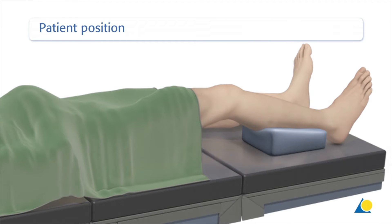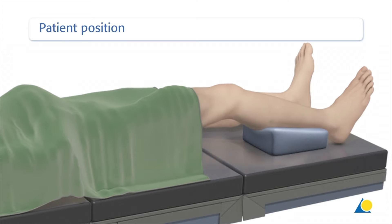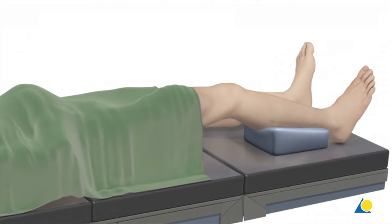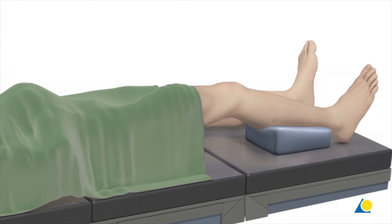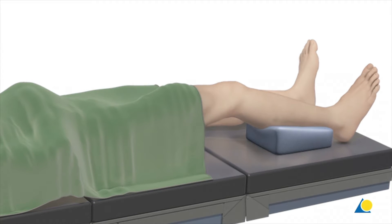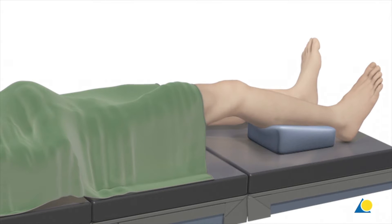When an anterior approach is planned, the surgery is performed with the patient in a supine position. A support is placed under the calf. The patient is positioned so that the operative area can be visualized with the image intensifier. A sterile tourniquet can be used, but is not mandatory.